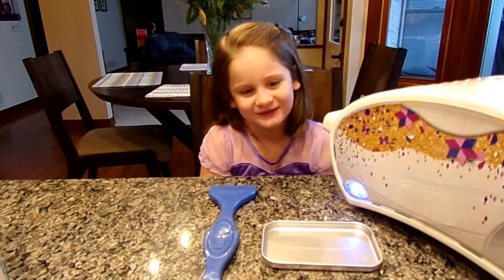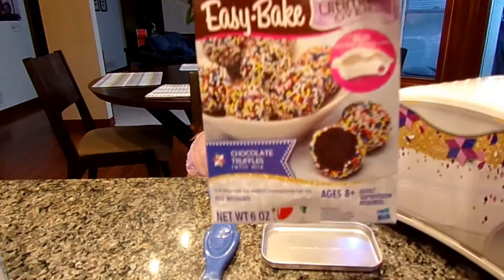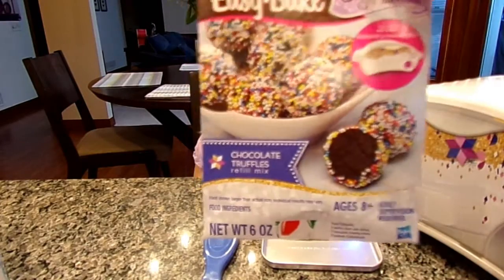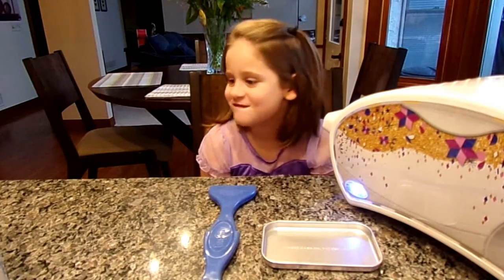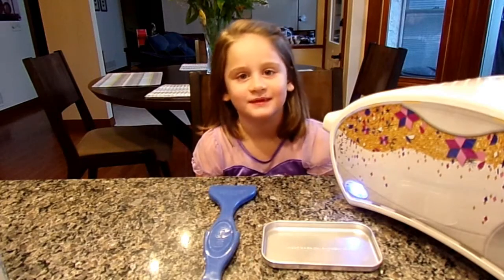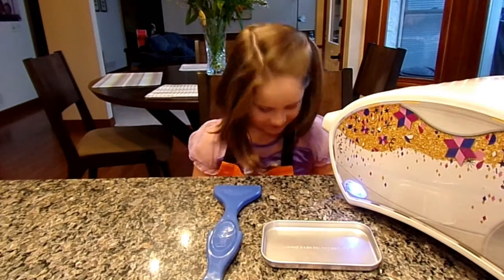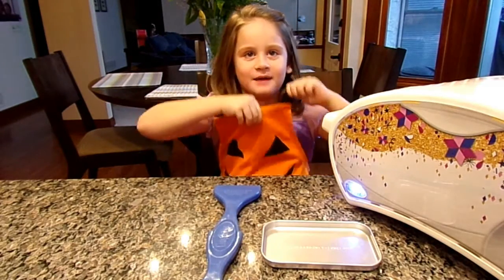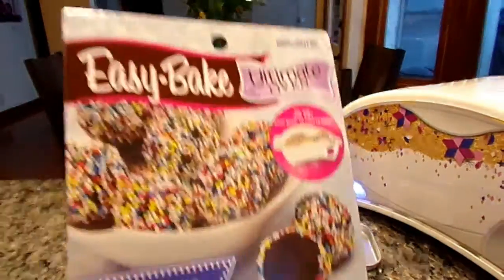My choice is the chocolate truffles! The chocolate truffles — all right, so this is the pick of the day. She's missing teeth — Chloe's lost both of her teeth. Okay, we'll be back as soon as we get ready to start mixing this up. Get your apron! We are back, and Chloe has on her Halloween apron. She decided to do these truffles.